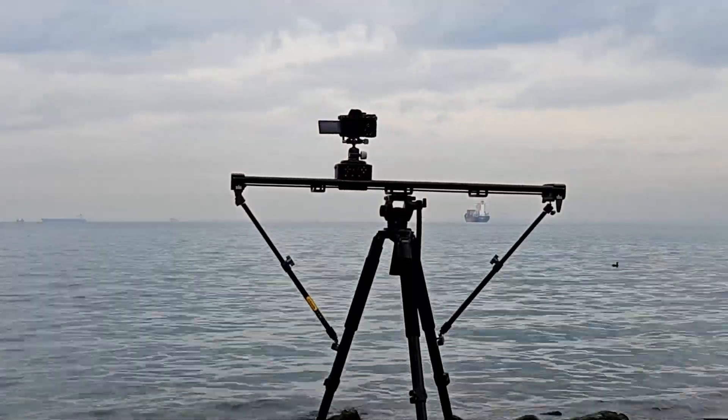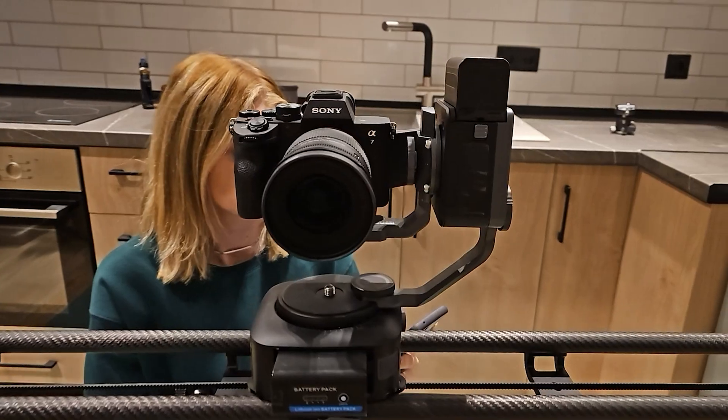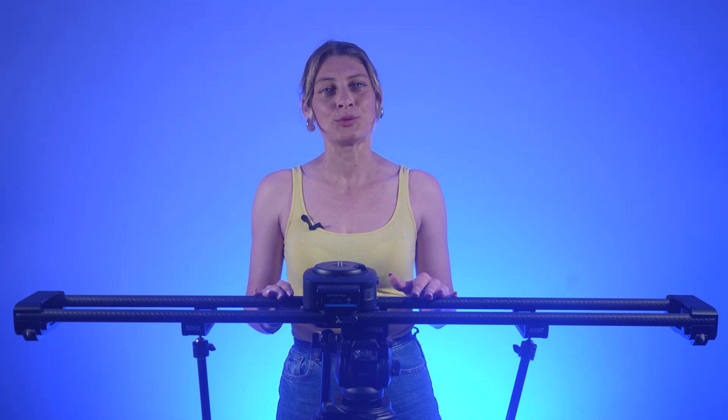The new Zippon Axis series consists of three main models named after their physical length: Axis 18, 100, and 120 cm. They offer a maximum camera travel distance of 16, 18, and 100 cm respectively, and weigh 4.2 kg, 4.6 kg, and 4.7 kg.